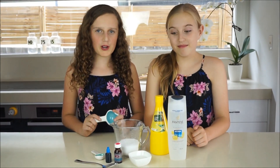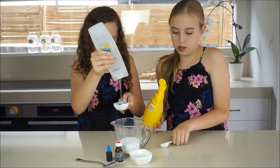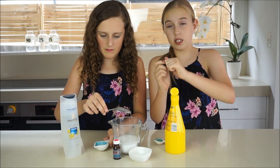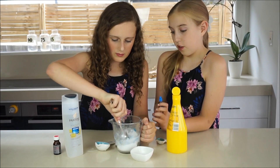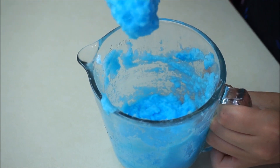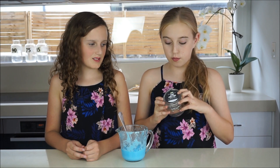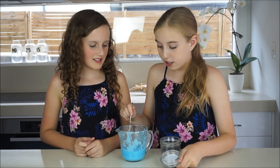So now you just need to mix up all your ingredients. This smells really good! Now it's time to put it into a little jar. What we've done is taken the Rubber Dub Dub logo and put it on here to make it look more Lush-like.